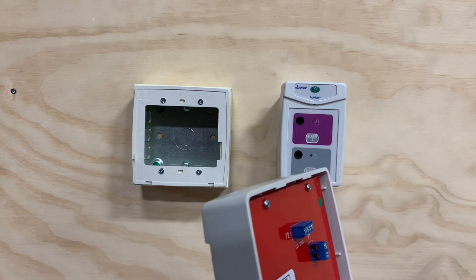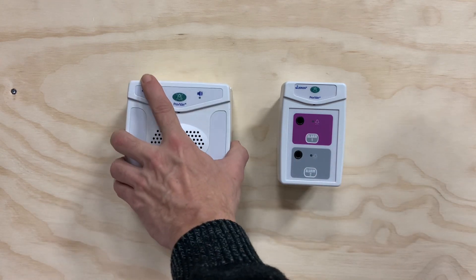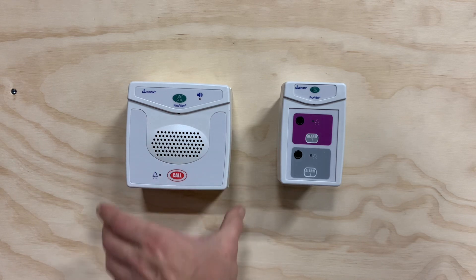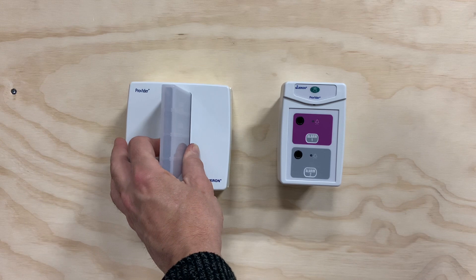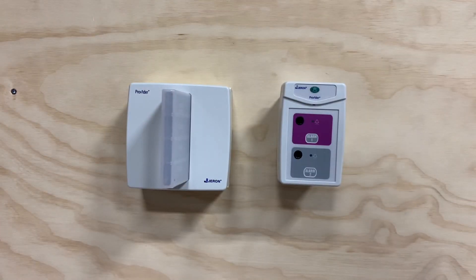Again, top and then bottom. This would apply for a call station or a dome light — same way.